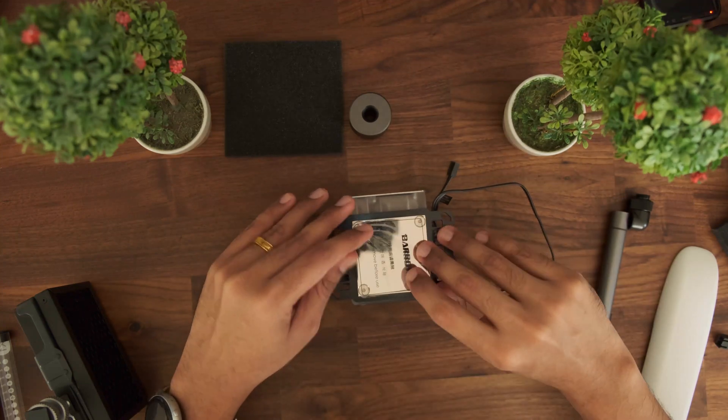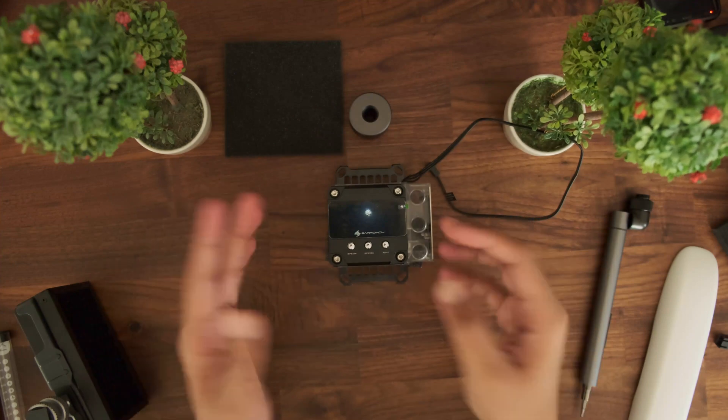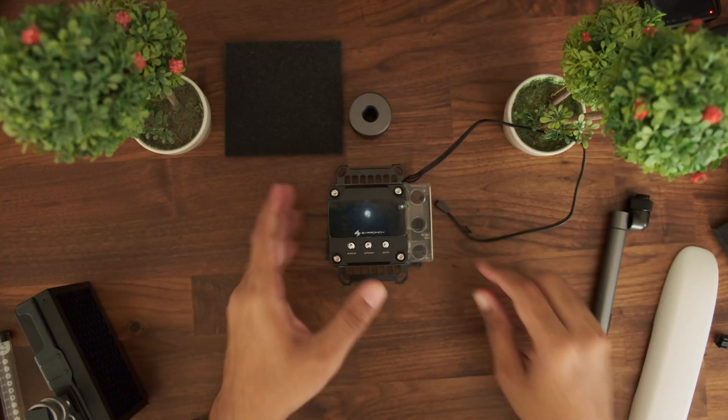In conclusion, the only way you can change the orientation of the OLED display is to remove the top 4 screws, turn it, and set it in your desired position.